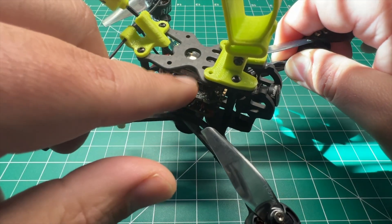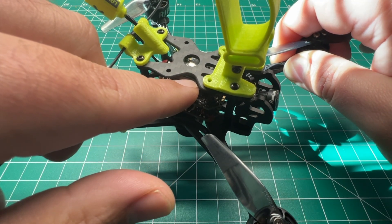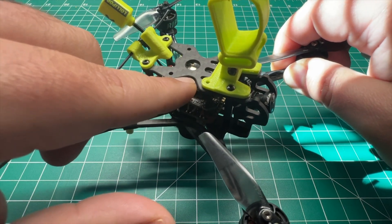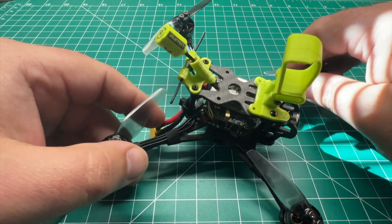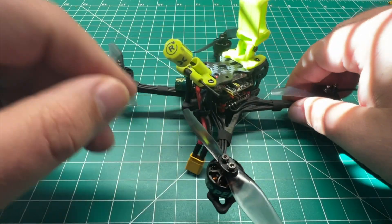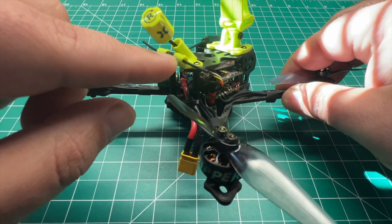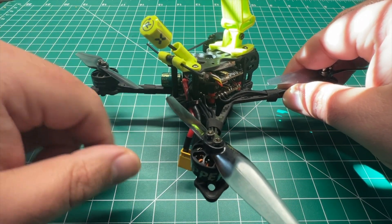For the antenna, I'm running the Foxeer Lollipop V3 UFL antenna. For the receiver, we're running the BetaFPV Nano receiver — this is the 2.4 gigahertz version. I did swap it to the Happy Model EP1 antenna just because it fits the OEM mount; the BetaFPV version is a little bit wider.